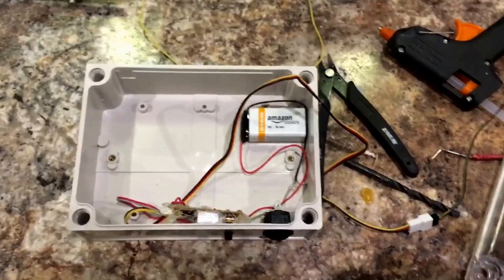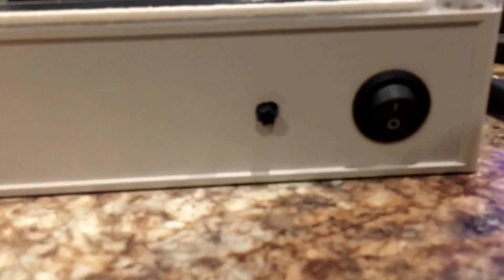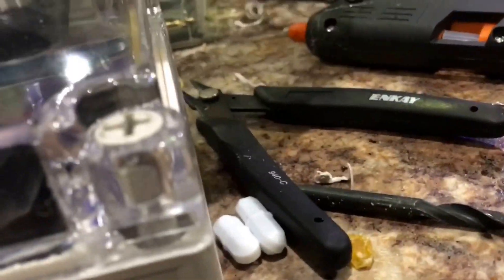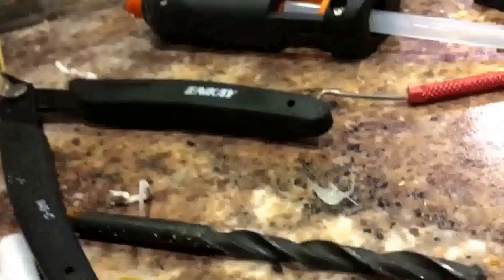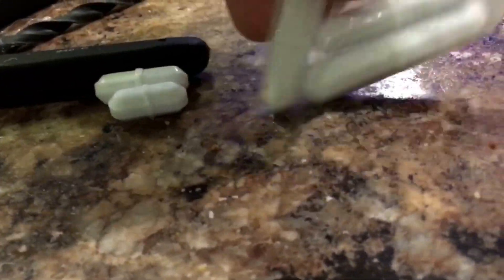I'll pop it together and show you how it works with a little container with water. There you go — our magnetic stirrer is fully built, in its case. I've got my power switch and my speed adjuster. You can get little sets of stir bars in different sizes for bigger containers and whatnot.